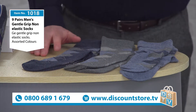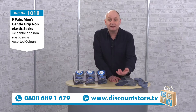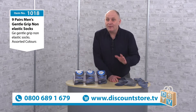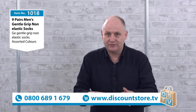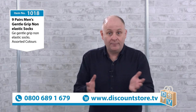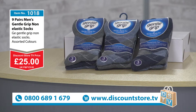Really it's just a question of who gets these — I'd keep them all myself. These are strengthened in the toe and the heel so they're going to last a lot longer. Our price has now come in and this is a great deal. Have a look on the high street at gentle grip or non-elastic socks — they're expensive, they really are. But not here at Discount Store TV. You've got them down to £25 for nine pairs.